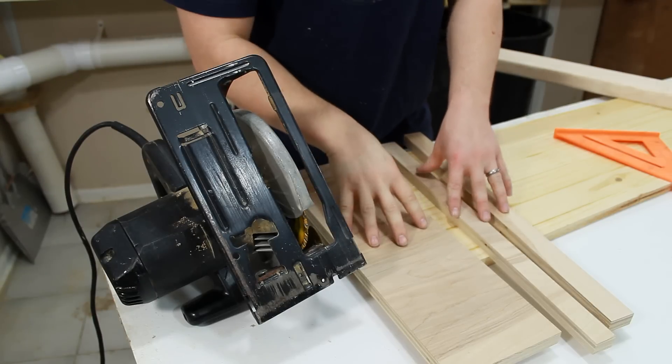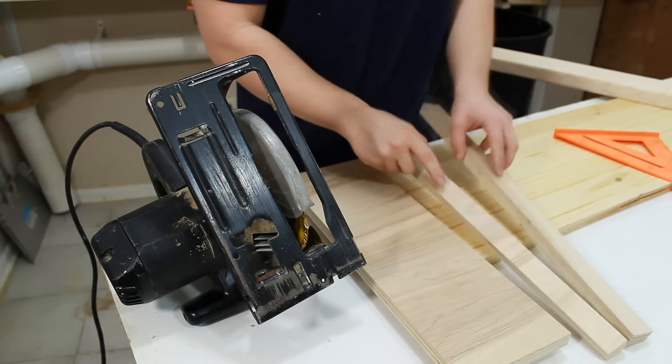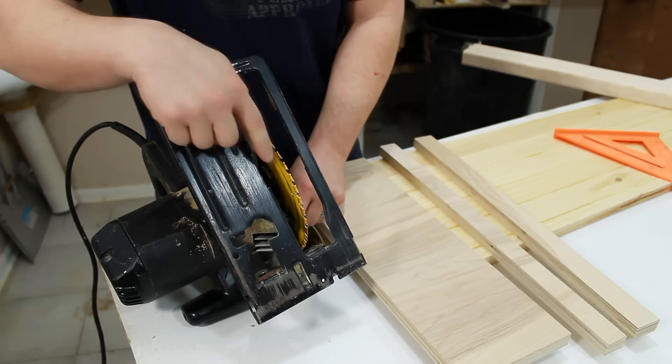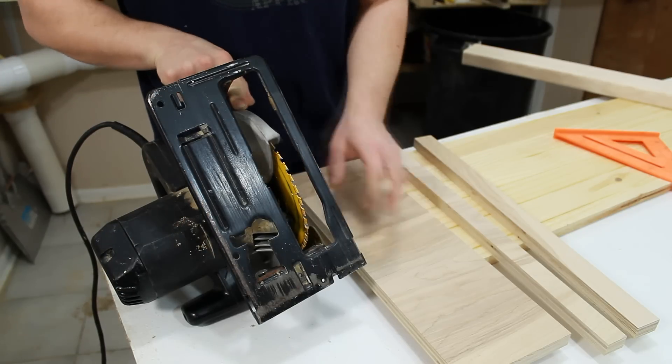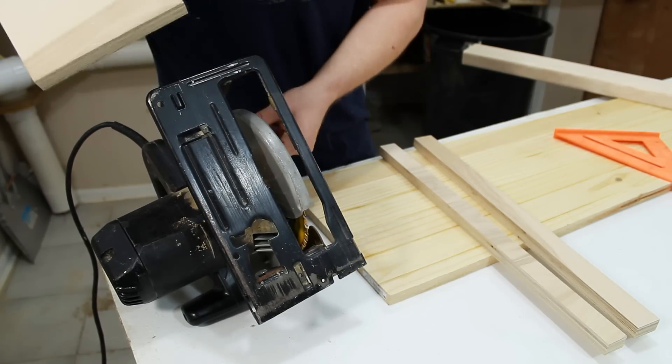You really just need three pieces of scrap plywood for this to work. The main thing you need is a piece of plywood that is wider than the distance from your blade to the side of the base of your circular saw. As you can see here, this piece is wider — so that's really all that matters.